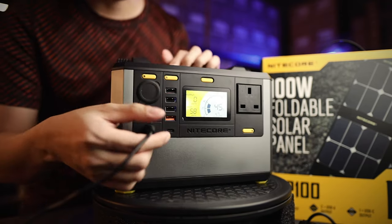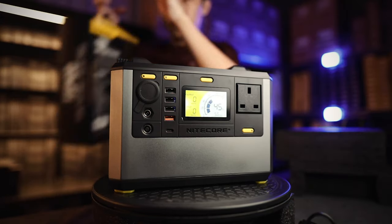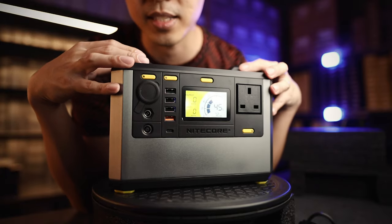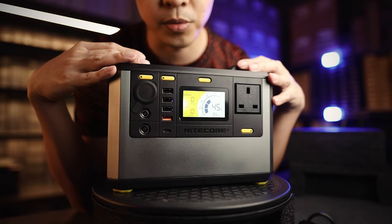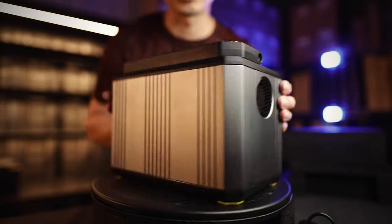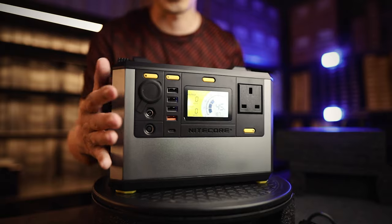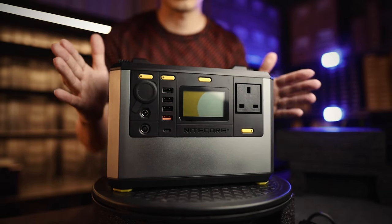That's it for the NPS 400. It's incredibly useful for anyone who does work outdoors and needs to power devices or laptops on site. If you're in that line of work, this kind of gear is invaluable — you don't have to rely on multiple power banks. Just get one of these, throw it in your car, truck, or vehicle, and you're set.